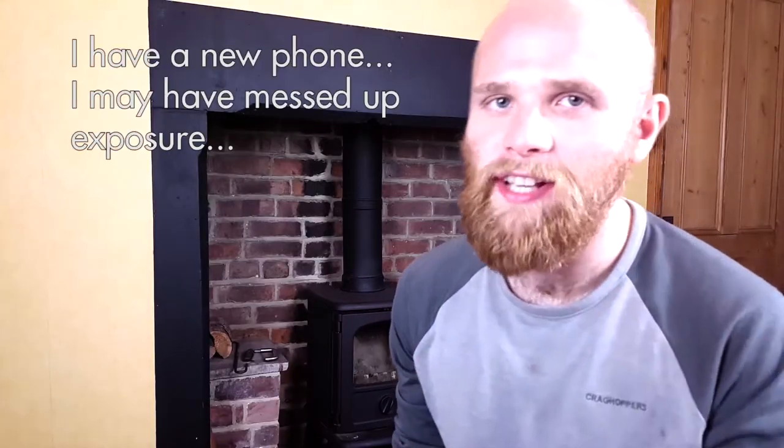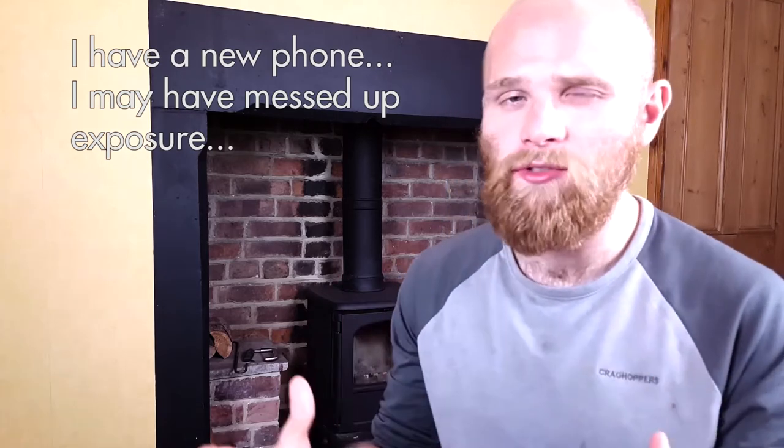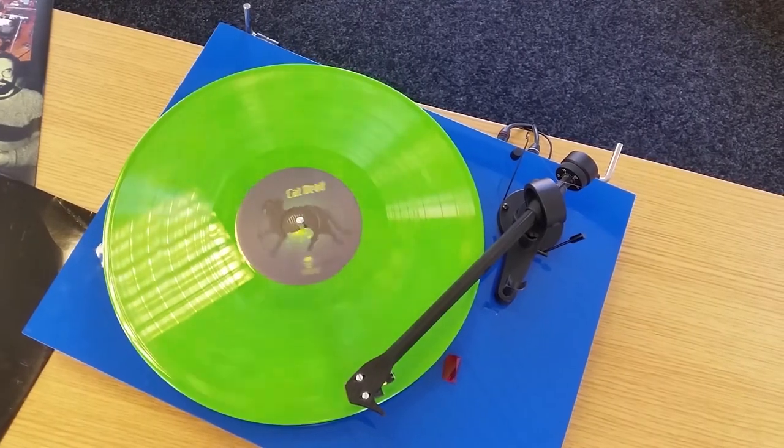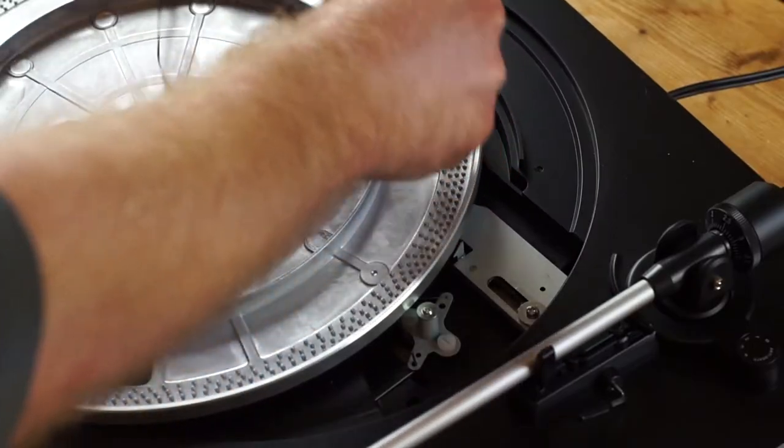At the basic level, these two forms of turntable drive function in exactly the same way. A motor drives your platter, which ideally rotates at precisely 33 and a third RPM and 45 RPM. The key difference is that on a belt-driven turntable, the motor and platter are separate, connected with a belt, whereas in a direct-drive turntable, the motor sits directly beneath the platter and drives it directly — hence 'direct drive.'